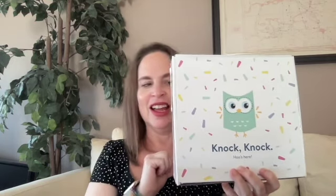It comes like this — except it has cellophane on it. You can see through the cellophane wrapping, the plastic wrapping. It's super cute. I love it — it says 'Knock knock, who's there?' And then you have this on the sides and on the back.